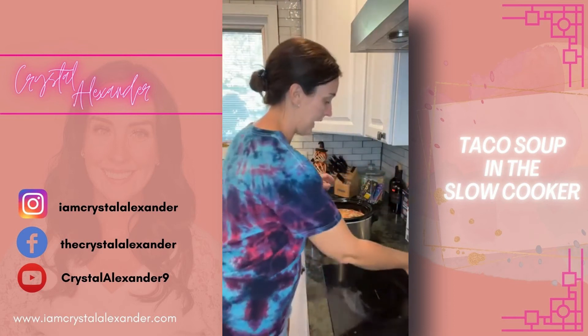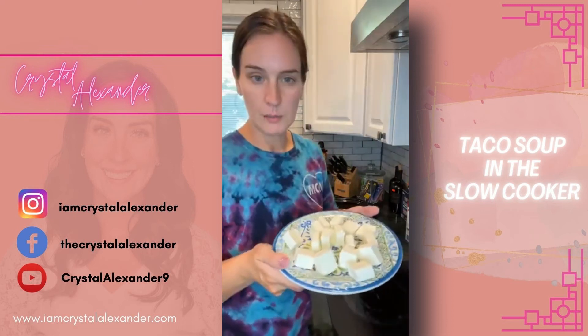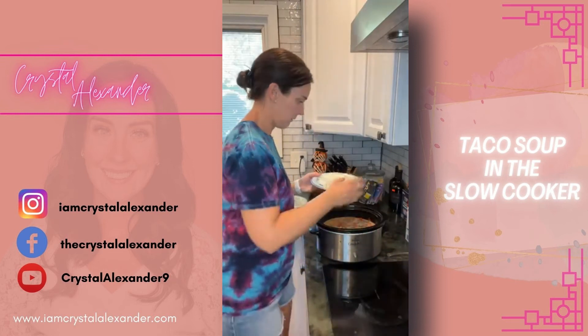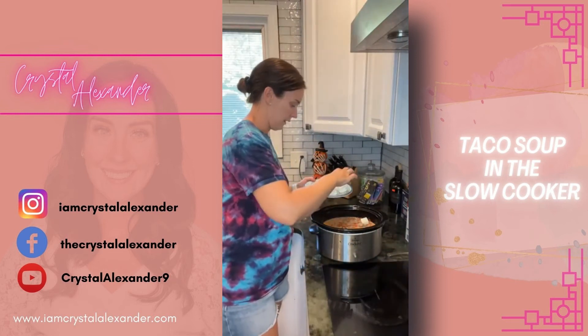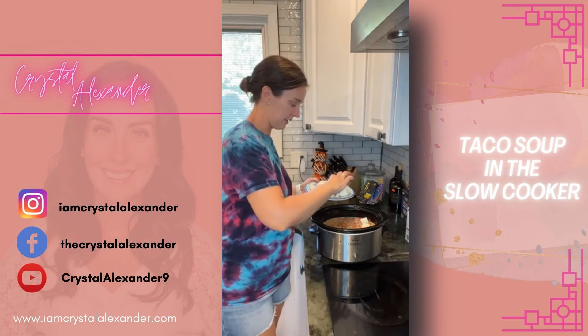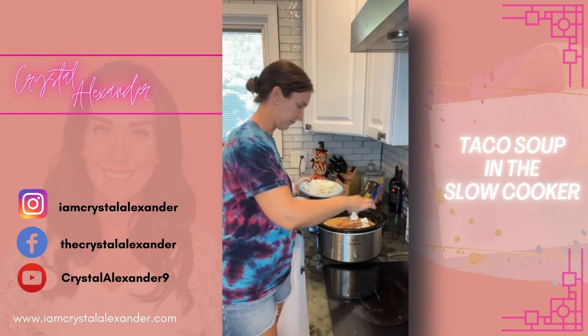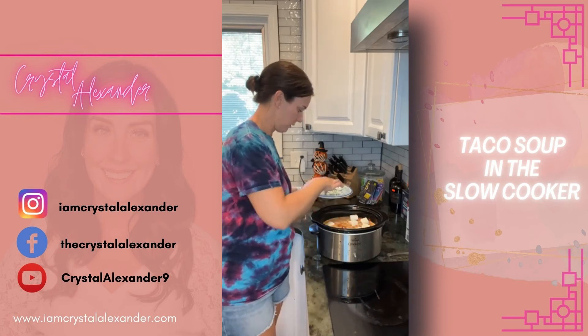I have an eight-ounce block of cream cheese that I chopped up, and we're going to put that right on top. Then we're going to put this on high because it's a little later in the day and we need this ready for dinner. I'll just spread the cream cheese out a bit.